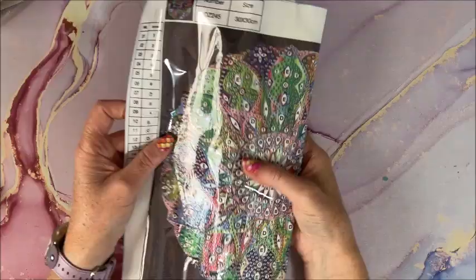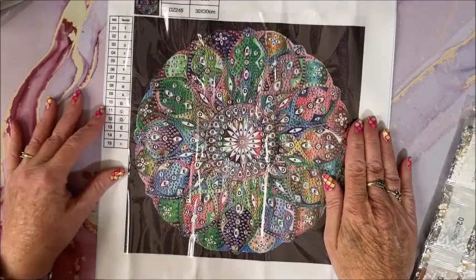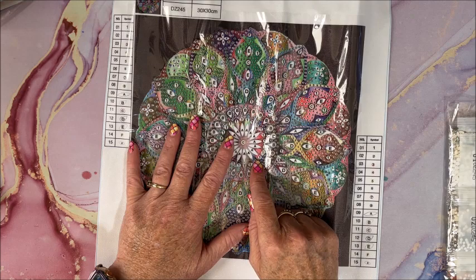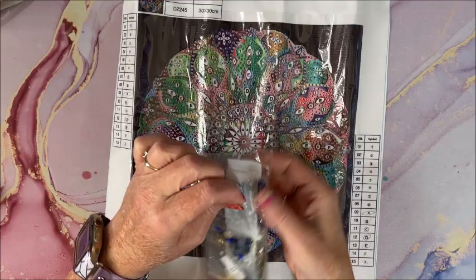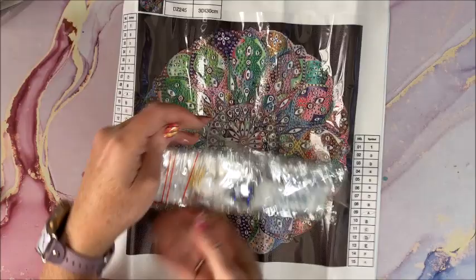I love, love, love my special drill mandalas, so here we go. Again a nice colorful one with the same toolkit. We have 15 symbols in here, it is a 30 by 30. Of course no DMC codes with the special drills, although I have seen some diamond paintings that do have DMC codes with their special drills. I don't think there is a standard DMC code for all special drills, but it would be nice to know.